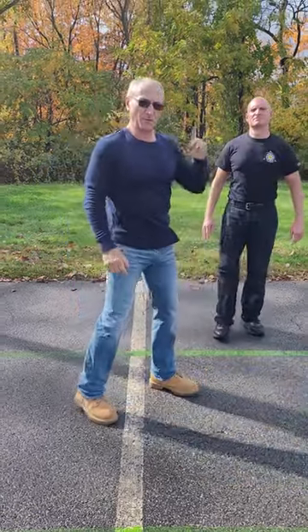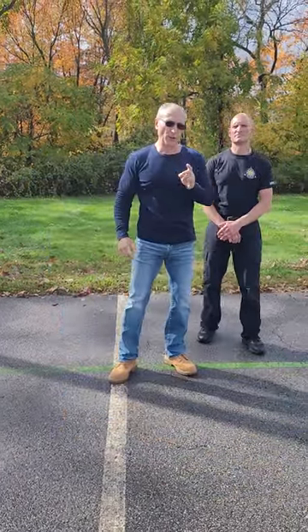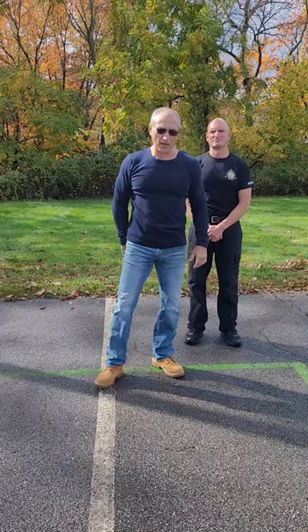Hi, I'm Lontheria. In this video, this is an early rear naked choke escape.